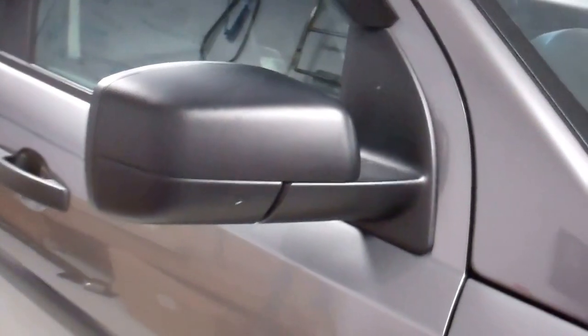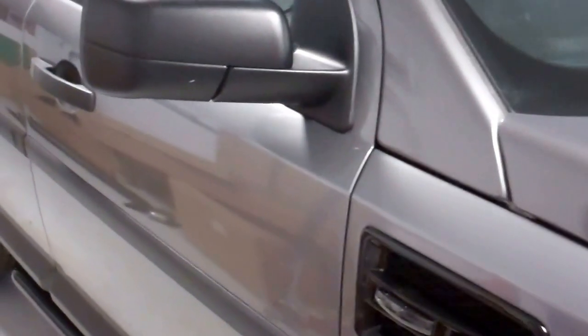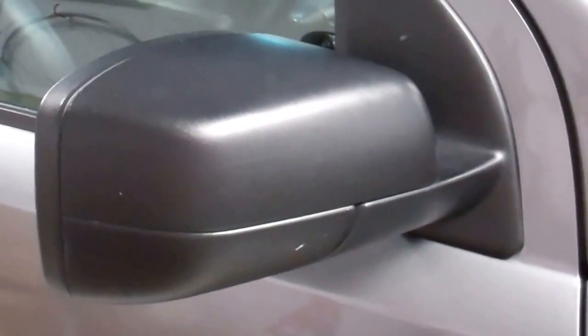Quick video on Freelander 2 mirror covers. We've got an early Freelander 2, pre-2010, which has got the slight curved shape here. The later ones are much straighter across. So what are the options you've got if you want to put some mirror covers?